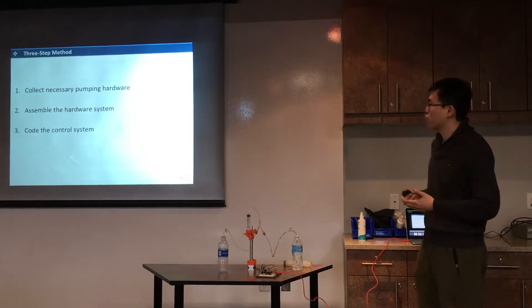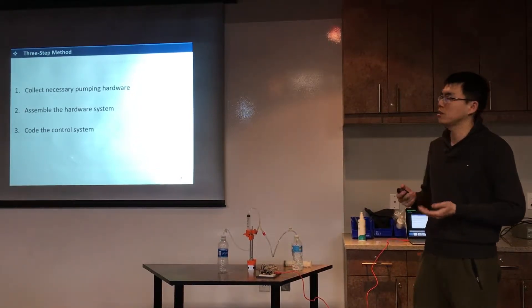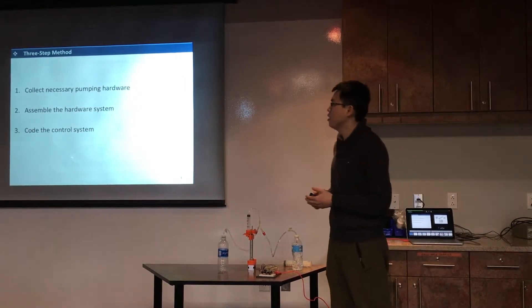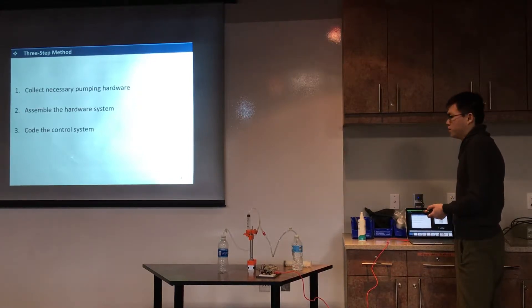This is a three-step method. The first step is to connect the necessary pumping hardware. Then we assemble everything. And the last step is to code and control the system.